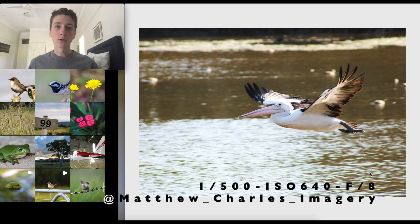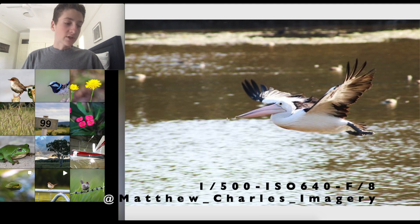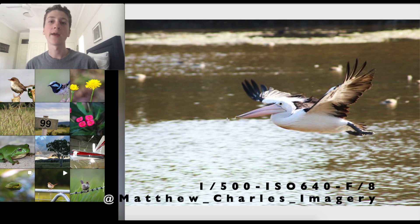Last but not least: Matthew's shot of a gorgeous pelican in flight. Settings are 1/500th of a second, f/8, and ISO 640. Looking at the image, some parts are overexposed — behind the pelican, in front of the water, and some of the wings. First thing I'd change: shoot at a lower f-stop. If you're using something like an f/4 600mm lens you might want f/8, but I'd probably use f/6.3.